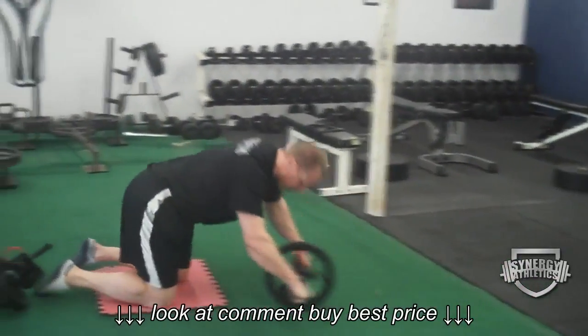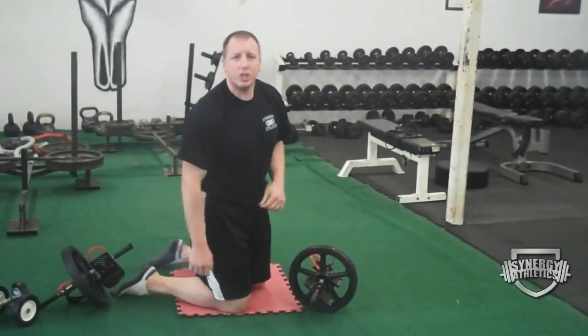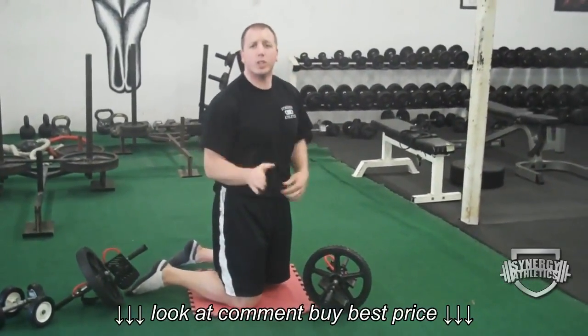If you come home the next day saying your back is killing you and your abs are sore from this exercise I told you about on YouTube, make sure you're doing it right.